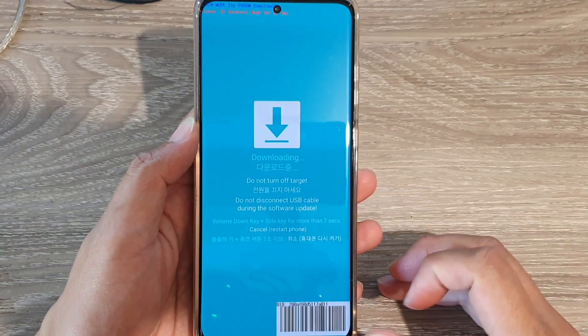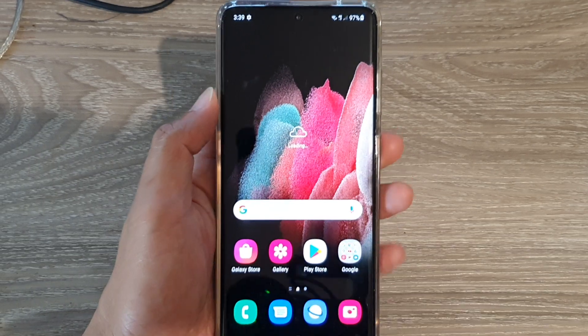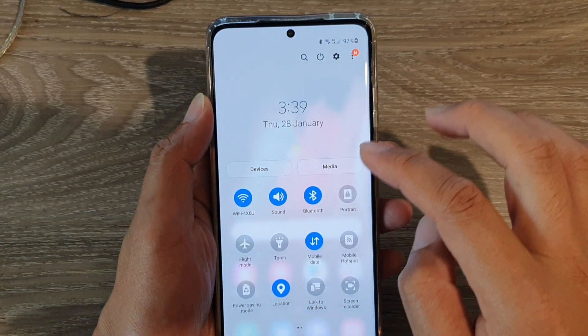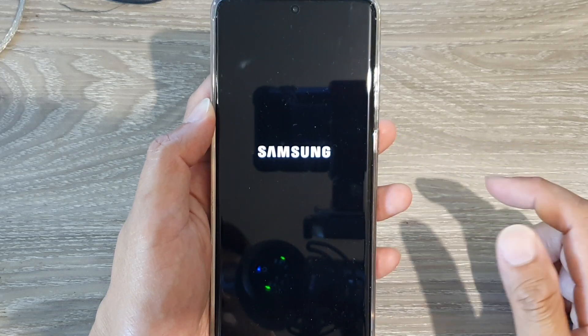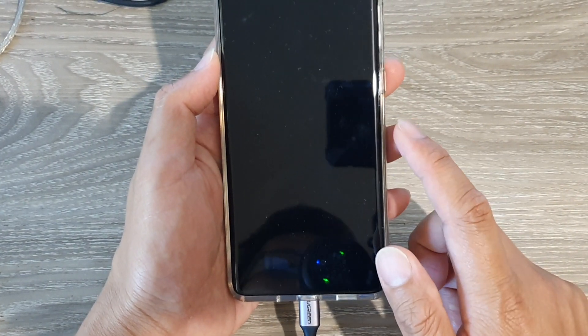First, let's turn off your device. To turn off your device, simply swipe down twice and tap on the power button. In the power menu, tap on power off, then tap on power off again.